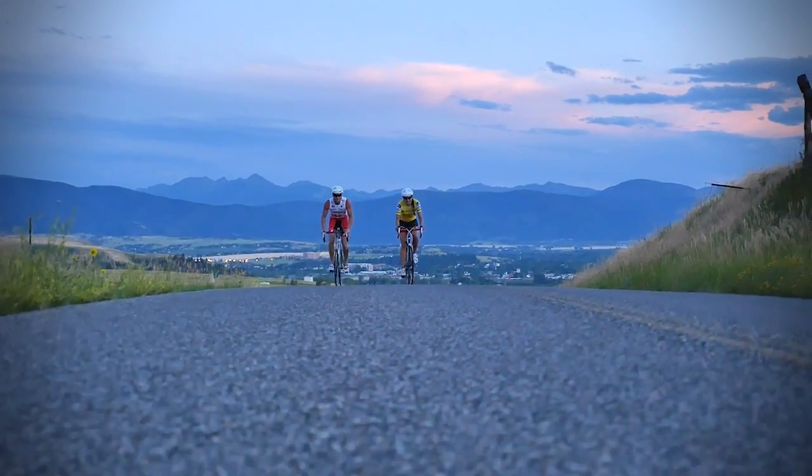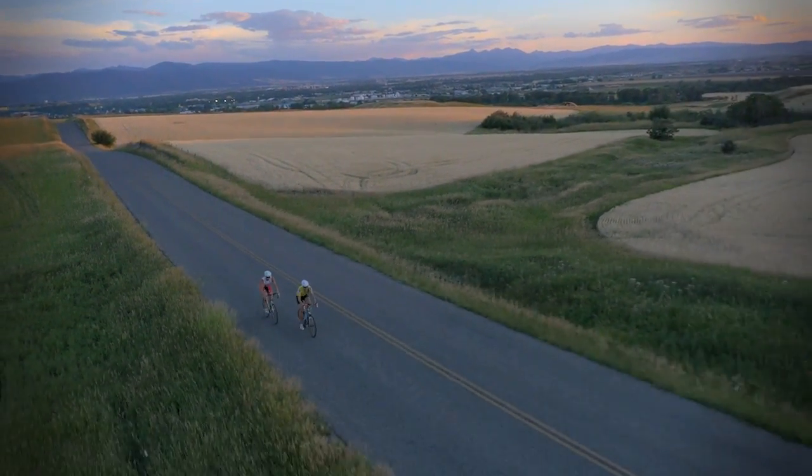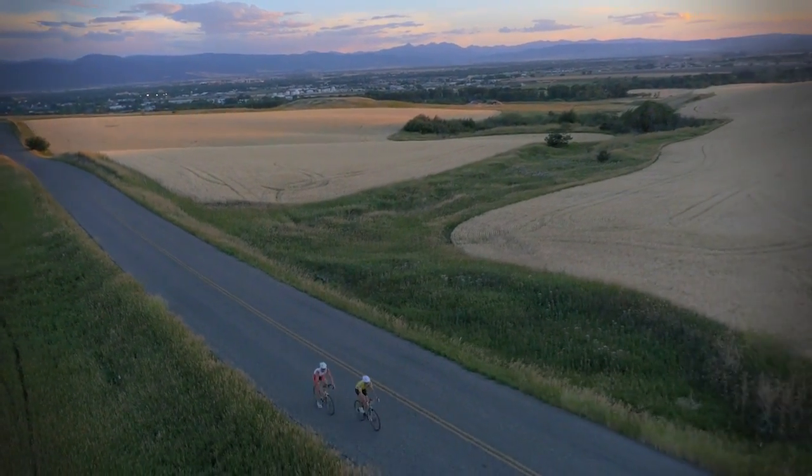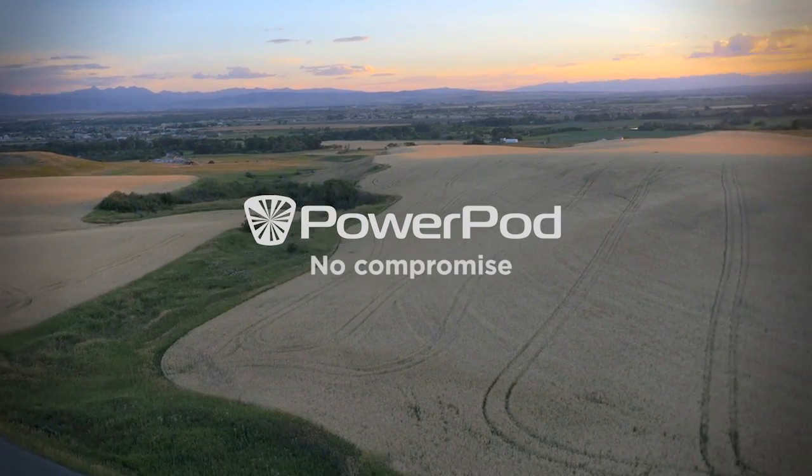Now you can train and ride like the pros do, using the affordable, advanced, and simple technology of the PowerPod power meter. PowerPod. No compromise.